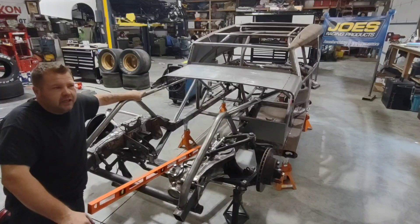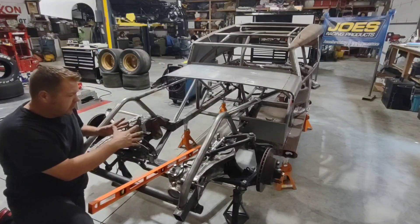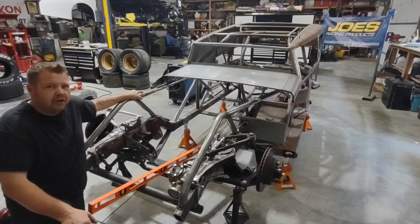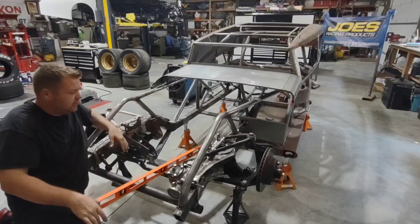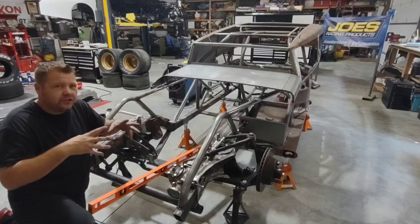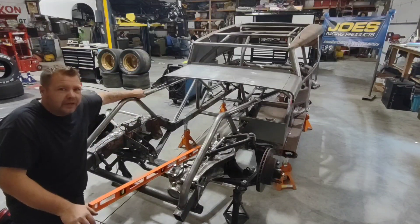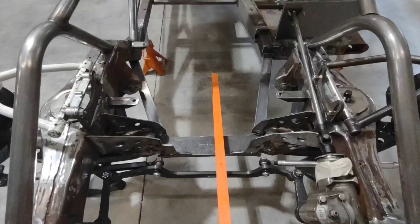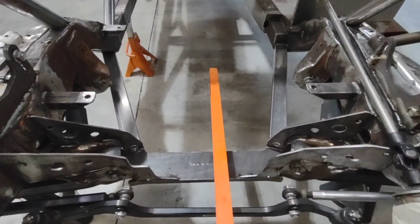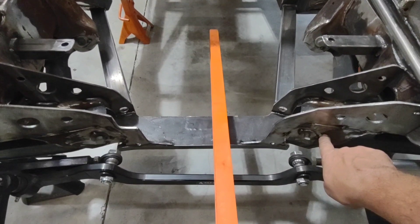The headers I'm using are McCabe headers — a beautiful, expensive set — and I don't want to beat them up. When I put the car together I had the headers on the engine and I put my hoops, bay bars, and support bars on, basically fitting everything to the engine. If you're building a car from scratch, that's usually your best option: put as much of it together as you can and then build around it. That way you ensure it fits and you don't have to start notching bars or beating on your headers — everything is just correct.